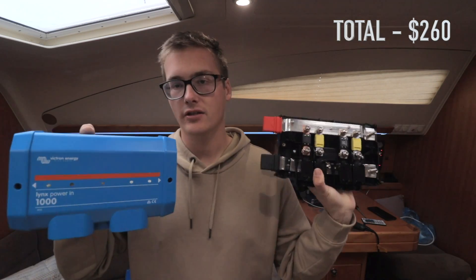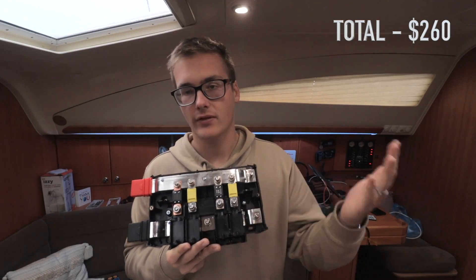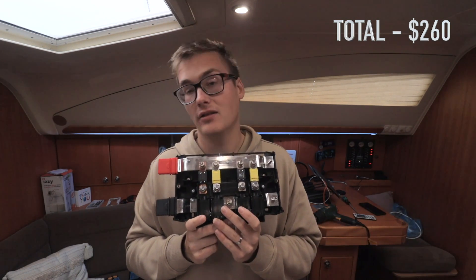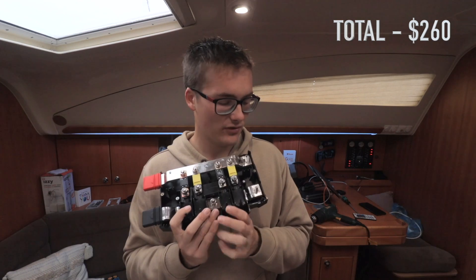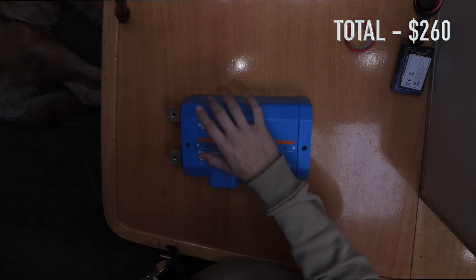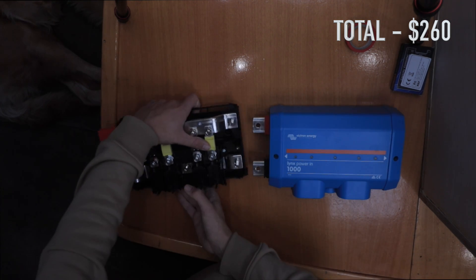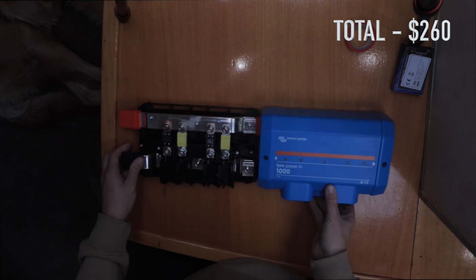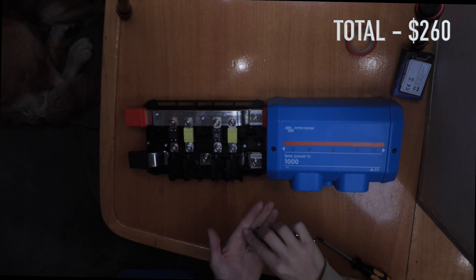You just take your negative and your positive and attach them straight to this. At the bottom you have space for four ins and outs, as well as a ground — which is really good if you have something like an inverter. Inside, it reveals four fuse slots where you put in whatever fuses you want. It's completely unnecessary — you can just do a typical positive and negative bus bar or attach directly to your battery — but this is a really clean way to do it. And the most interesting feature is these bars here: you just slide the two units together and they click down.